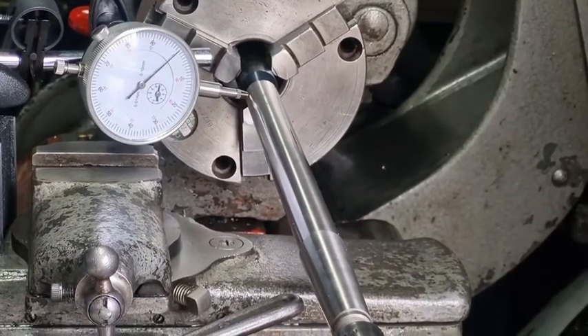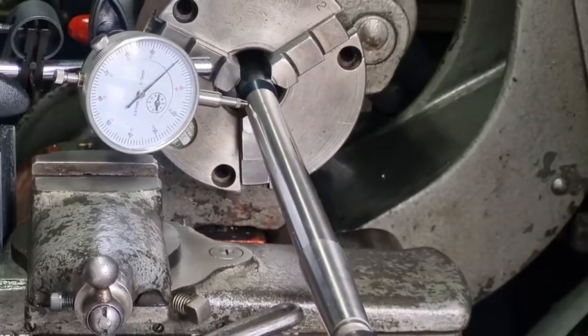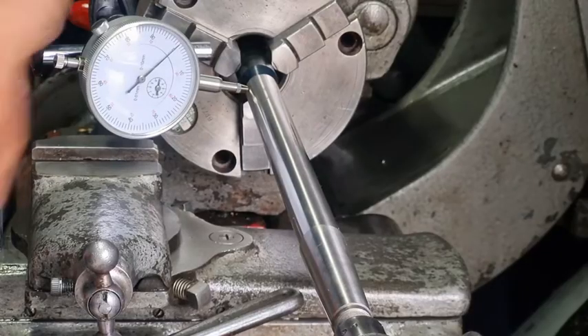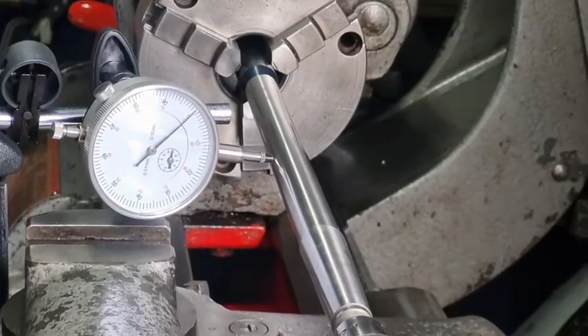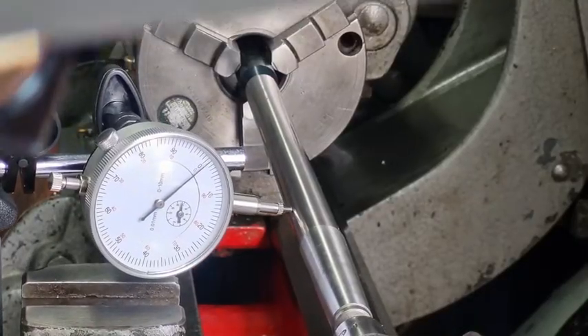Wind it back slowly. You're wasting your time trying to turn a bar yourself because this particular bar is accurate to four digits — 0.0002. So if you put it on zero and wind it slowly, don't jerk it, do it nice and slow — the needle hasn't moved yet, just moved a little bit, barely one micron.